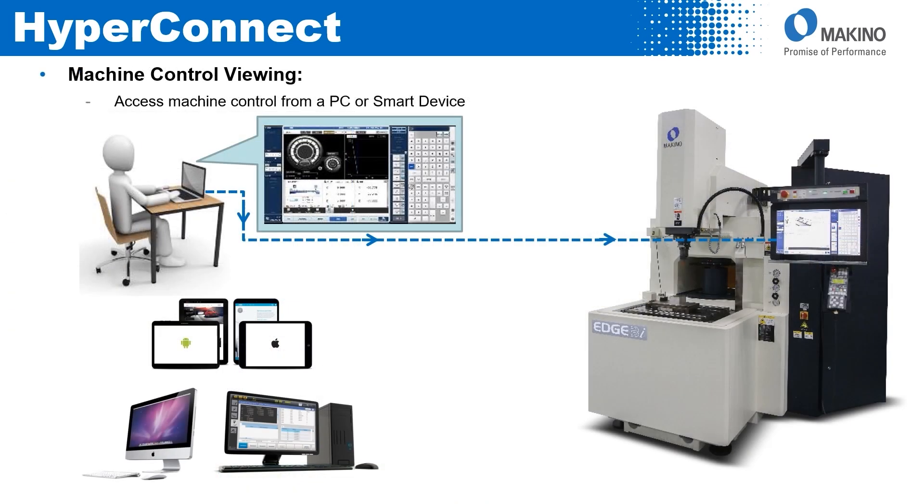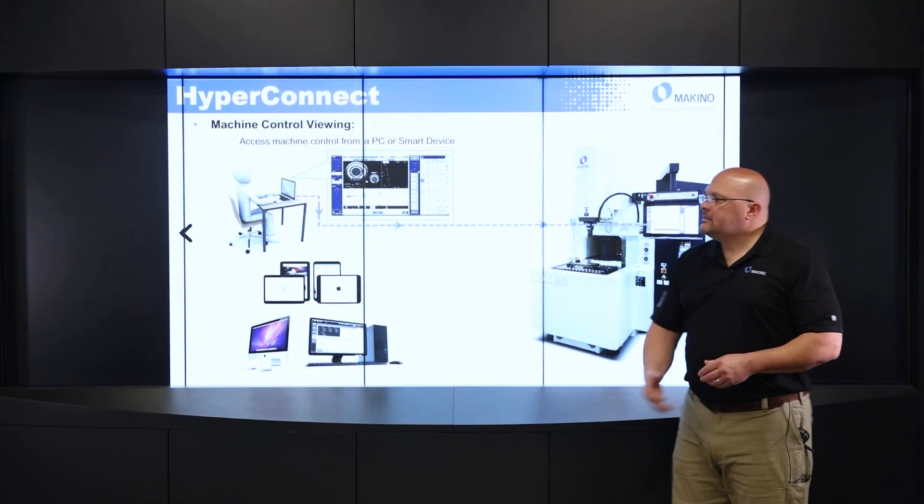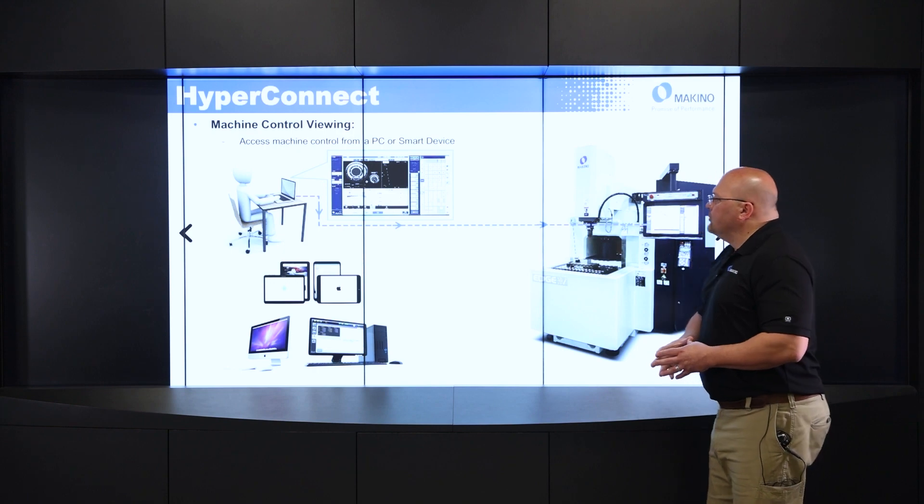Next is the machine control viewing, which is the most common function for HyperConnect. A customer generally wants to be able to look at their machine remotely, especially in EDM. EDM is a slow process — a lot of times you're going to set this machine up and you don't have to be in front of it while it's running, but you still want to keep an eye on it. That's the most common function of HyperConnect.